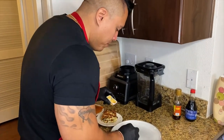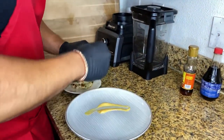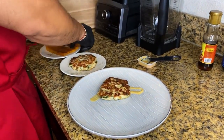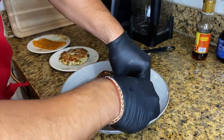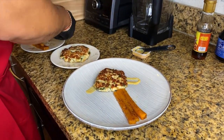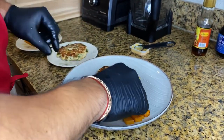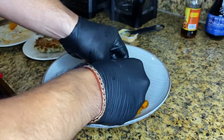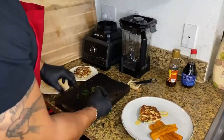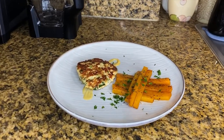We have some mustard sauce and honey mustard sauce, so we can add our chicken patty here. We've got our chicken burger — very nice!